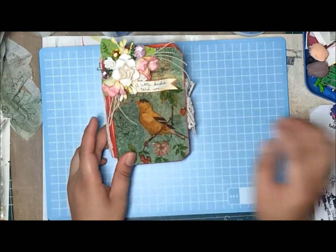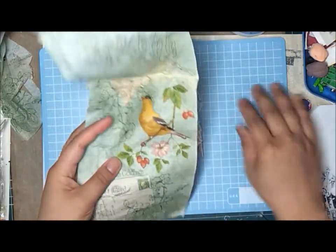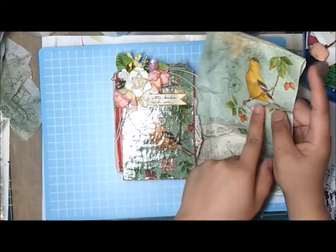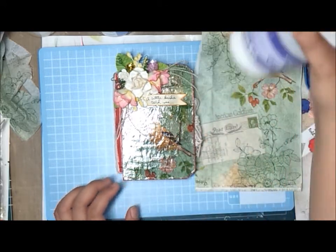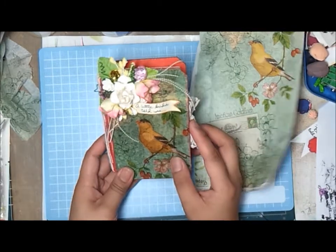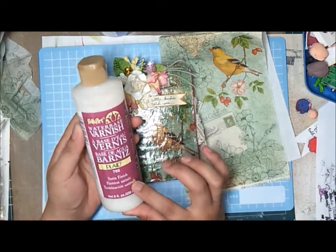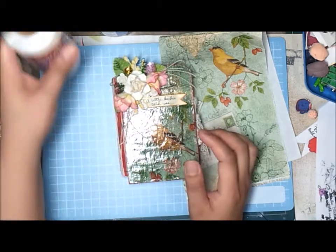Then I have here a tissue paper — a very beautiful tissue paper. Here's the leftover, and this is actually the one I used right there. I just used my gel medium to adhere it on the wood.